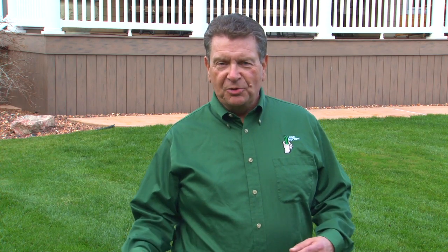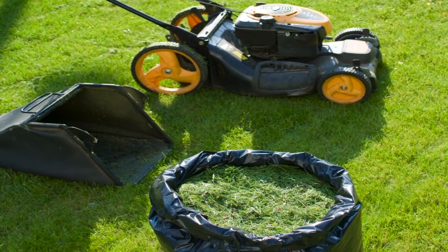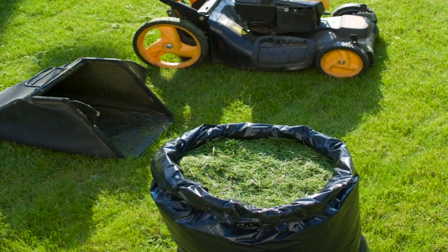The question that comes up about mowing is, should I collect my clippings or return the clippings to the lawn? It's really a matter of personal preference. Collecting clippings gives your lawn a nice manicured look, while returning the clippings to the lawn is a great way to recycle the nutrients and is good for the environment.